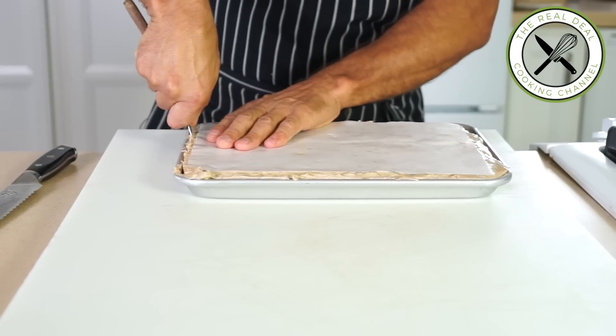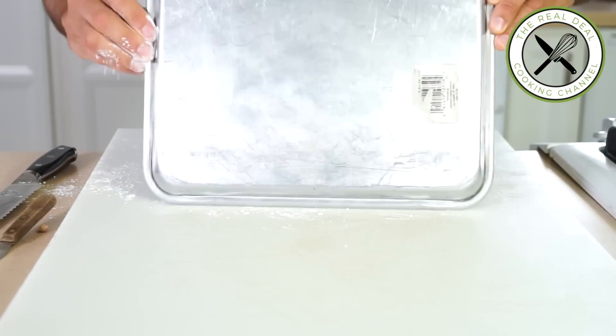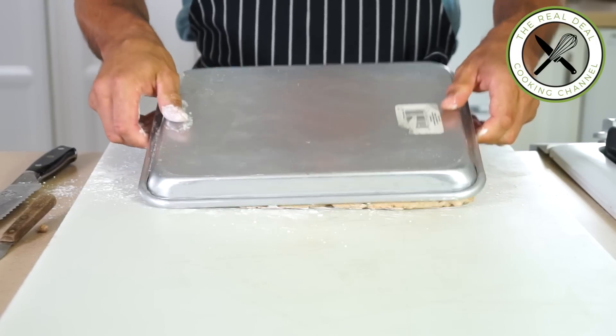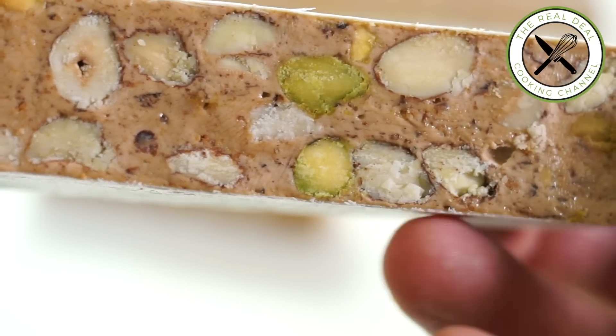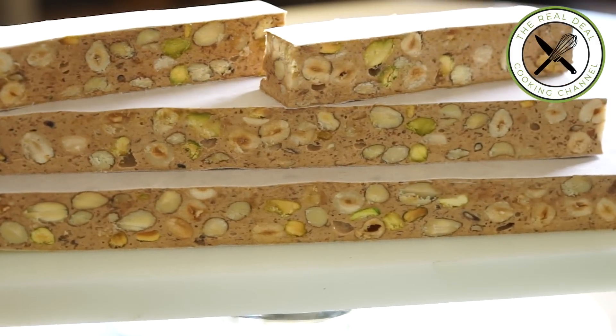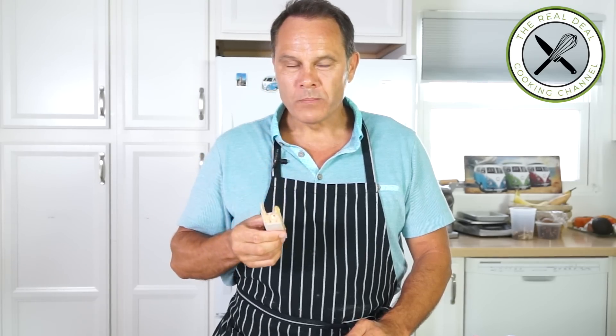I hope you have enjoyed this chocolate nougat episode. Please subscribe, like me on Facebook, and follow me on Twitter, Instagram, and Pinterest. Ciao! Look at that — smells like heaven, and I bet it tastes like heaven too. It's unbelievable.